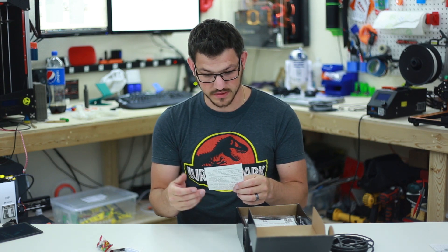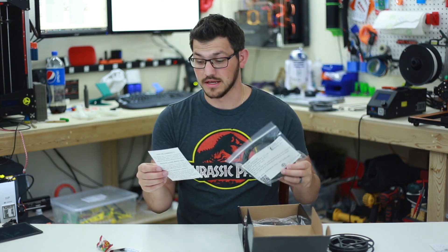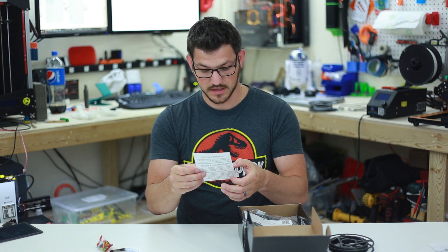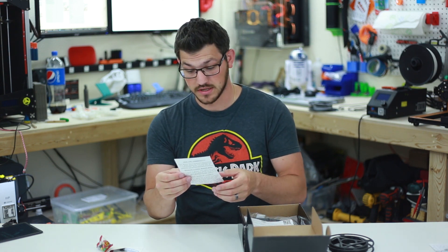On the card they have all the discounts listed — they no longer put them on the bags, they put it right here on the card. You get discount codes for Amazon, Protopasta, Filaments.ca, and PrintedSolid — all the websites and all the discount codes you can get.